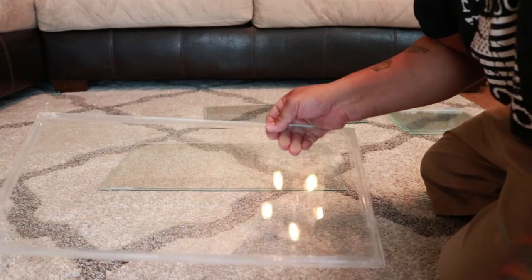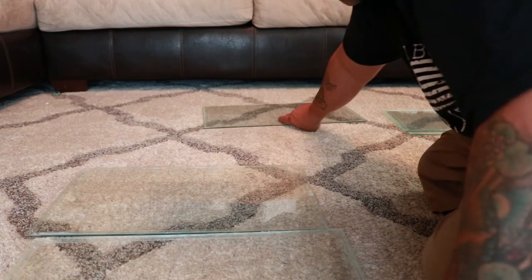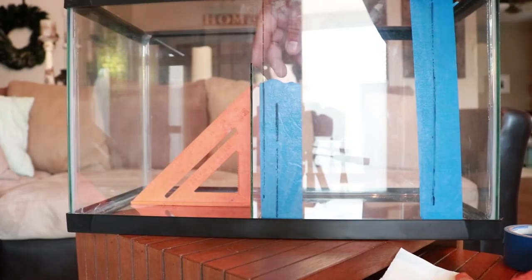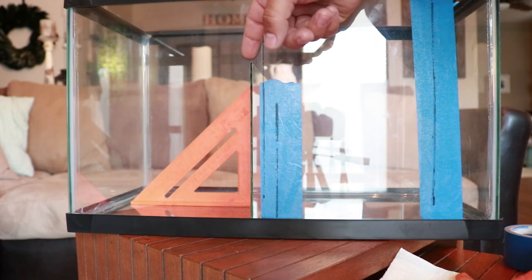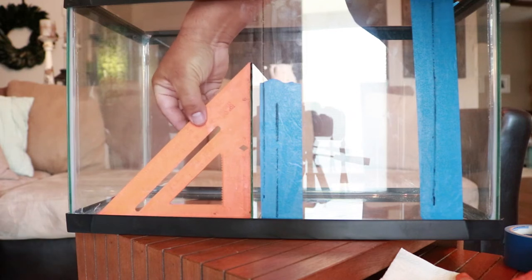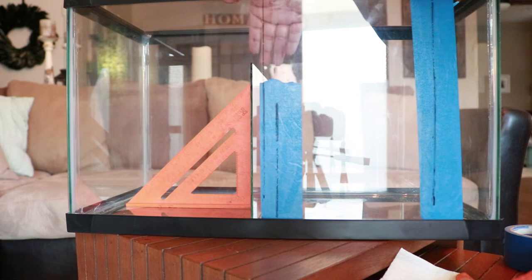After I got the first piece off, the second, third, and fourth came off pretty easily. Here is the base, the front, the back, and the two sides. I measured the glass to nine inches wide and eight inches tall. I put my 90-degree square in there to make sure it's straight, and it's jammed in so I don't actually have to cut it perfectly — it doesn't need to be taped.